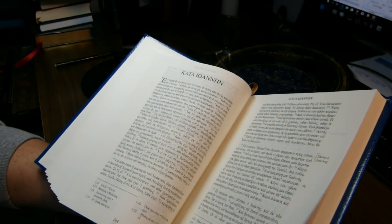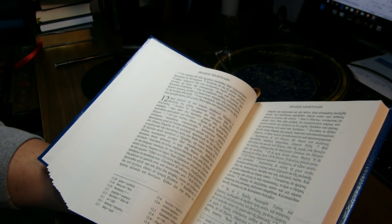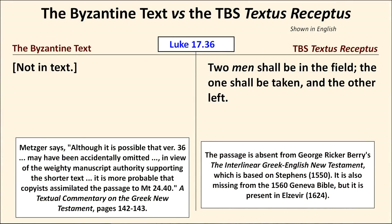It's also not clear to me why the Word of God would have to be preserved in the original languages — why couldn't God preserve it in a translation like the Latin Vulgate? Our first example of where the Byzantine text and the TBS Textus Receptus differ is Luke 17:36. The TBS Textus Receptus reads: 'Two shall be in the field; the one shall be taken, and the other left.' Bruce Metzger says it's more probable that copyists assimilated the passage to Matthew 24:40, which is somewhat similar, rather than the verse being accidentally omitted.